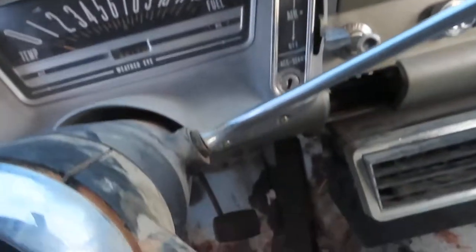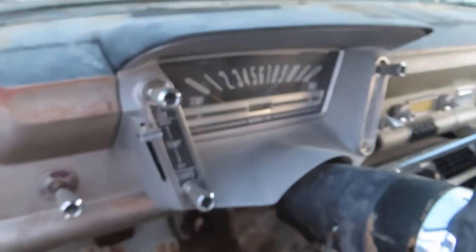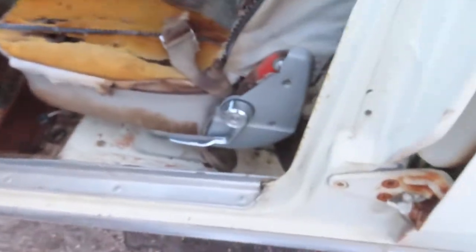It's even got the owner's manual in the glove box, which is pretty dry. It's showing either 60,000 or 80,000 kilometers on the odometer — I think 80,000. My guess is that's probably original because this thing was driven from '64 to '76 and that was it — then it was parked because of engine issues.